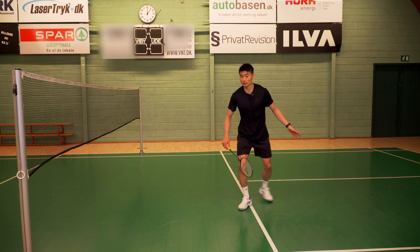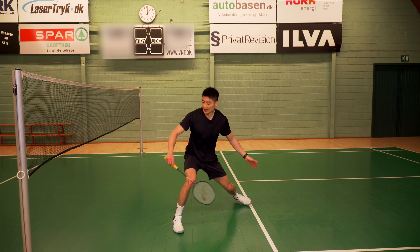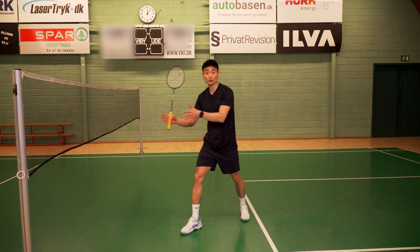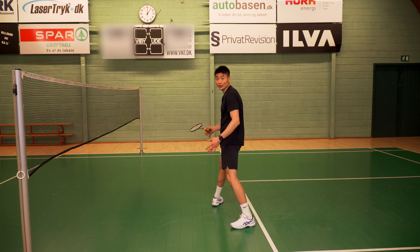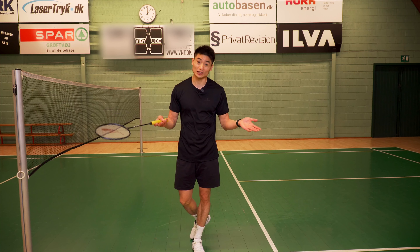A good lunge looks like this, whereas I often see that or this in a lunge. So try to avoid that — have your foot pointing towards the corner, or if it's a defensive one, pointing towards the side where your knee is moving. Point your foot in your knee's direction.